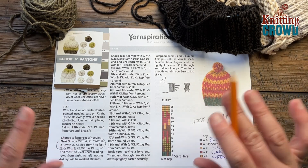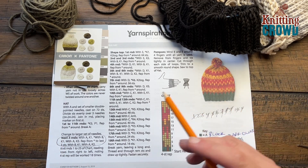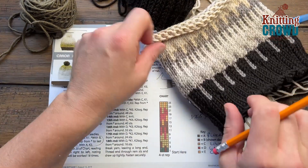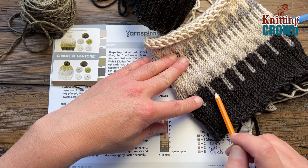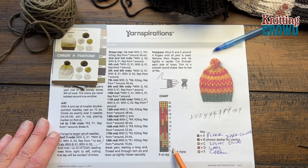So what we have here is the 11 rounds done. These three extra rounds that you see in the pattern — don't do those, because it ends up looking out of place. If you look at the sample, it doesn't exist that far down. So we're going to ignore those instructions and jump right to the charting.